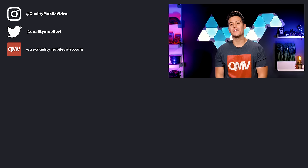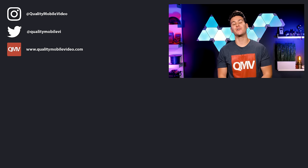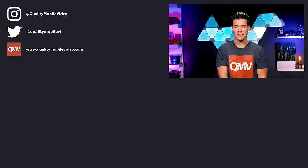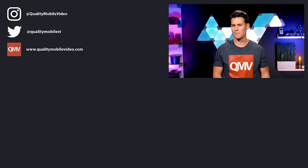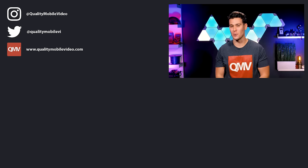Be sure to go to QualityMobileVideo.com to get all of your car, marine, and power sports gear with us. Links in the bio. If you enjoyed this video, go ahead and click that like button. Join the conversation below and subscribe to our channel if you're new. Thanks for watching.